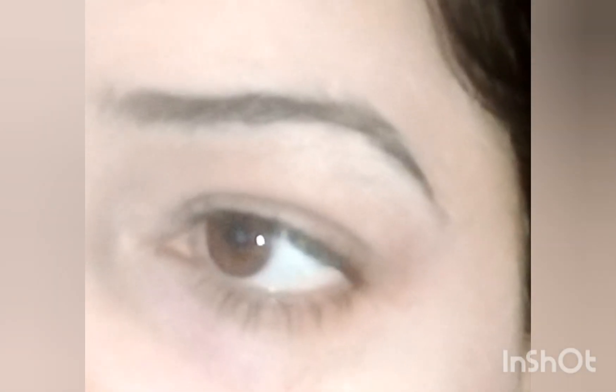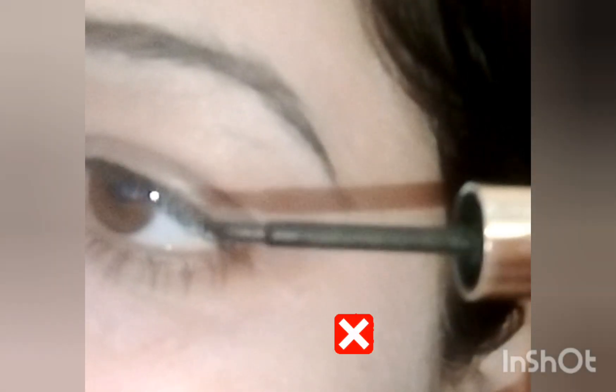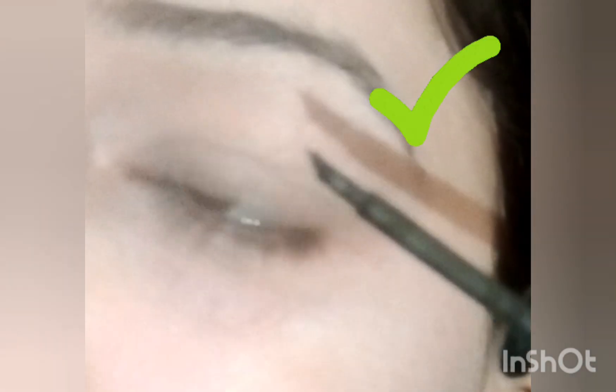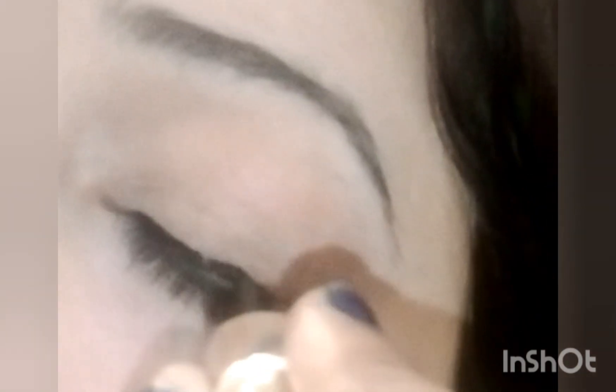I am starting to apply eyeliner. Hold your eyeliner — not the upper side, that is incorrect, and the lower side is incorrect. Hold the eyeliner from the medium side, and let's start to apply eyeliner on your eye.